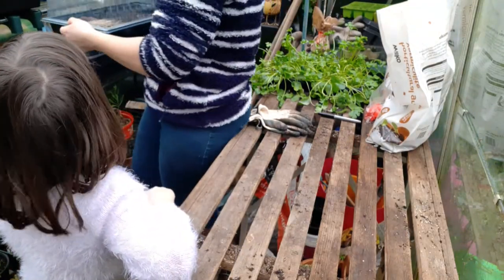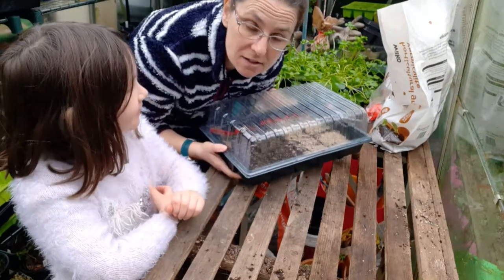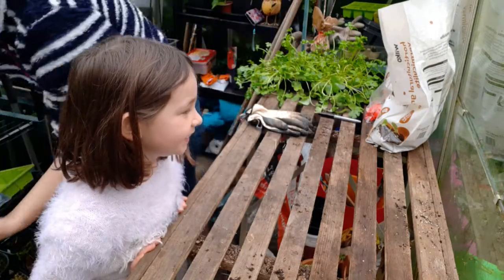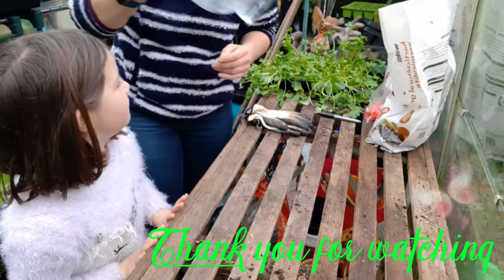Mini-me asks if she can do her sweet peas now and yes she can — she's very excited. I don't need to water these because I put water in the compost already. Other than checking if they look like they're drying out I shouldn't need to do too much with them. Sweet peas are her favourite flowers.